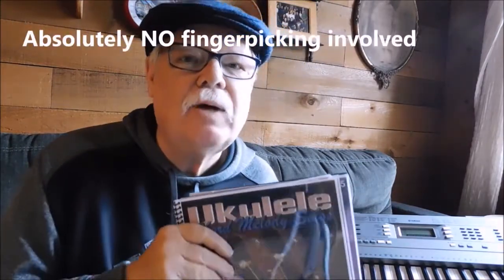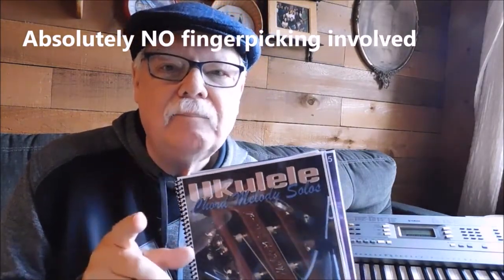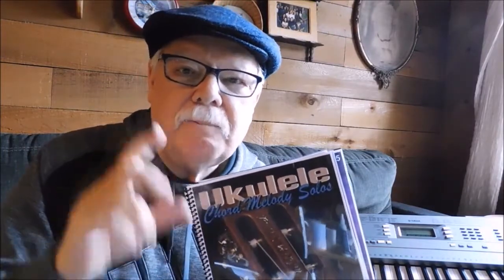that chord melody playing is by far the easiest way to get into solo performance ukulele playing. No finger picking is involved. You simply get the chord under the left hand that's notated by the tablature and strum with the thumb. That's what it's all about — strum with the thumb.